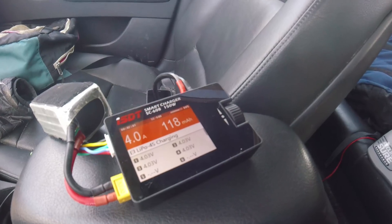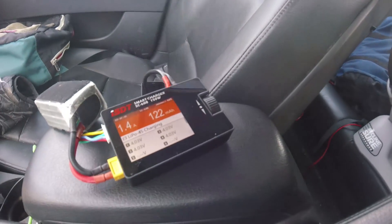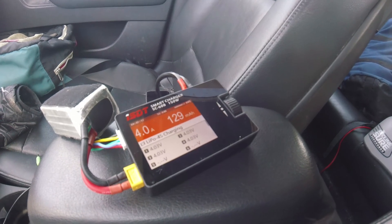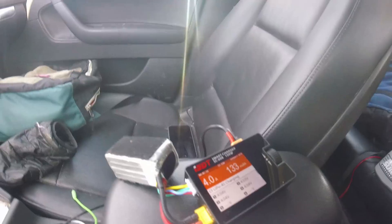It stabilizes just fine. Same thing if I turn it off — it just deals with it. I could probably up the amperage some more, but I don't want to blow my fuse.